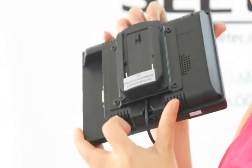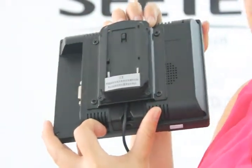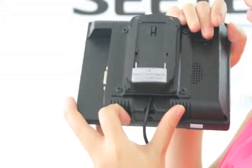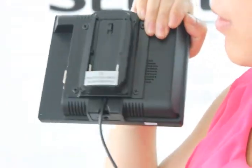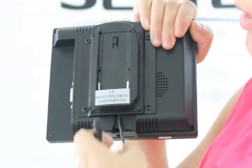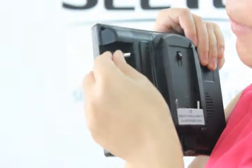In the middle, we can put a VESA battery plate. This one is Sony F970. But how to use it? We need to put a battery here, and then use this power cable connector with the power adapter.